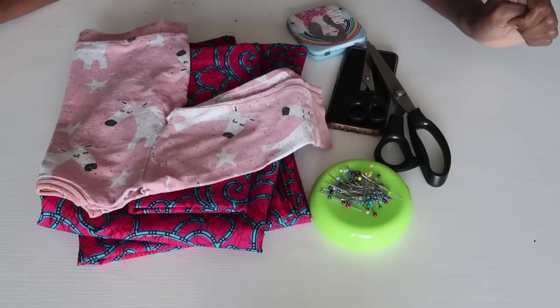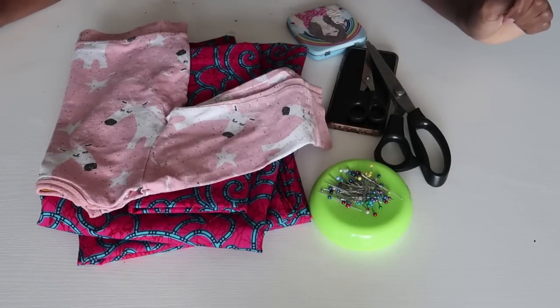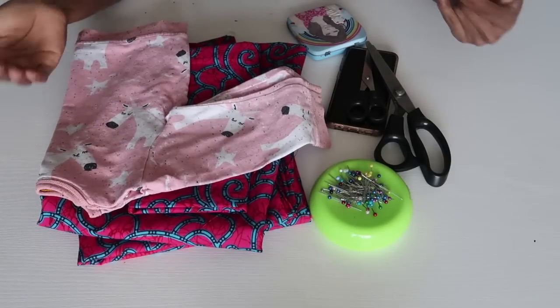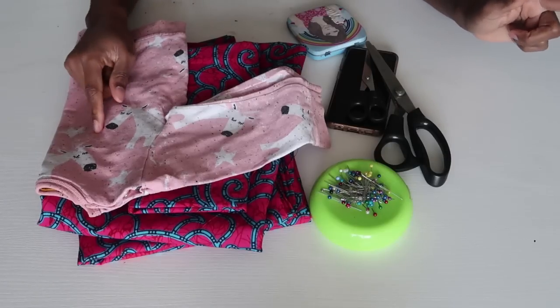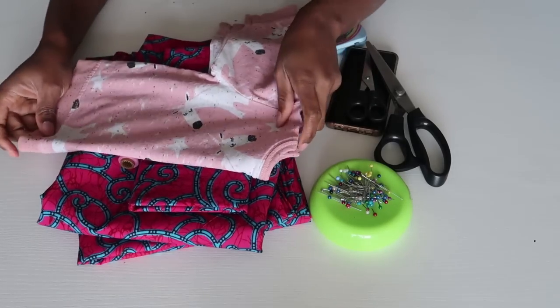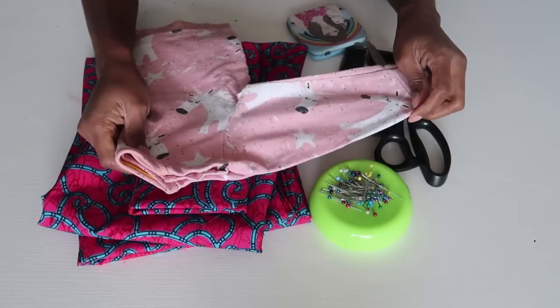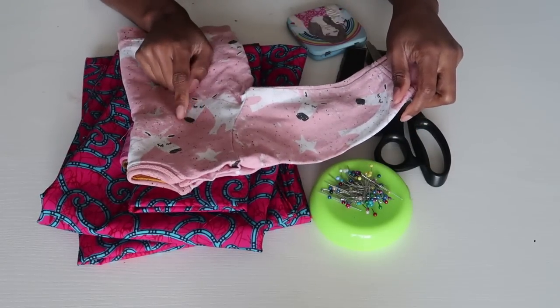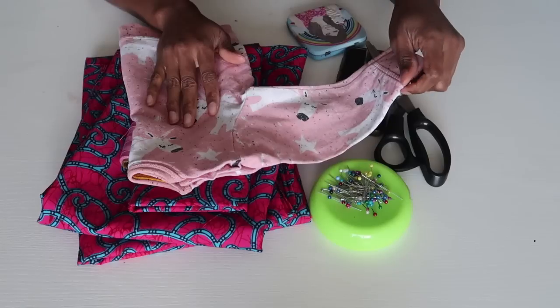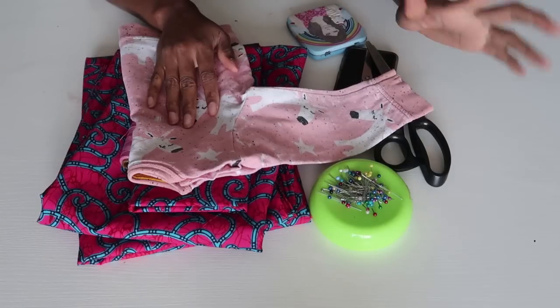If you want to see how I make this dress for myself and my daughter, definitely keep watching! For this tutorial we're going to be using my daughter's pattern as a reference. It's basically the same steps — I've taken a simple shirt that has sleeves and this is what we're going to use to create the top part of the dress. The other pieces are just literally square pieces that we need to cut out of the fabric, so it's a very very simple tutorial.